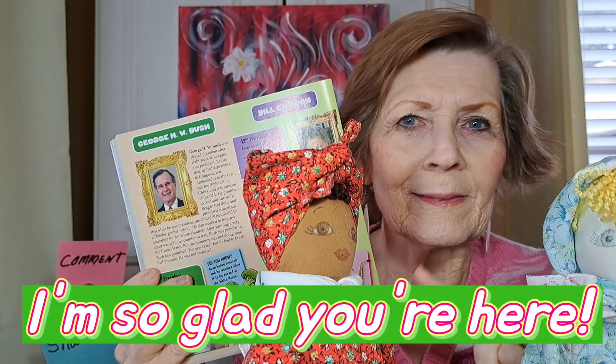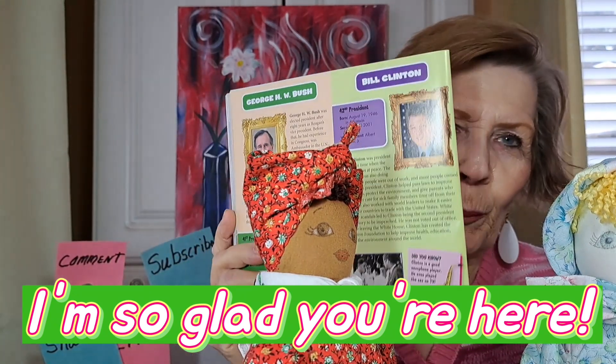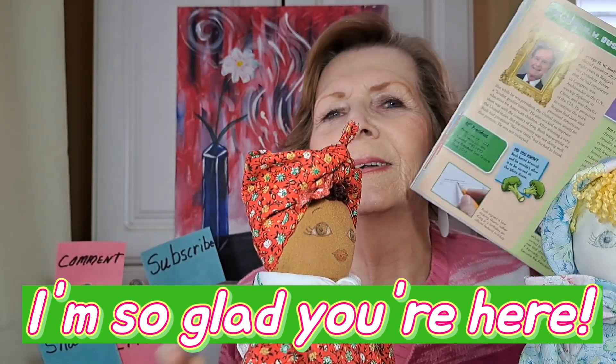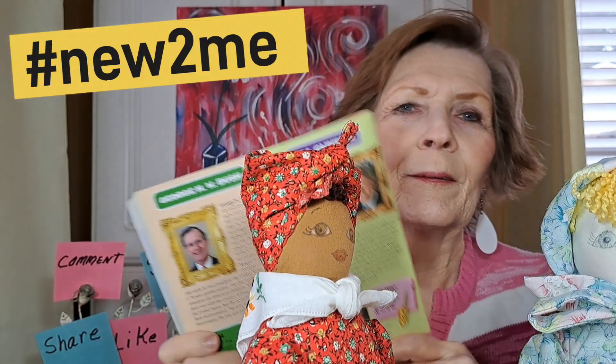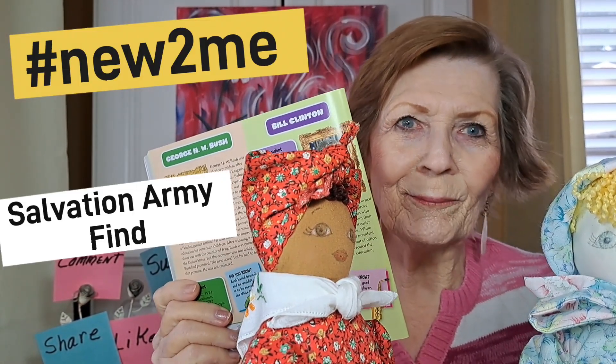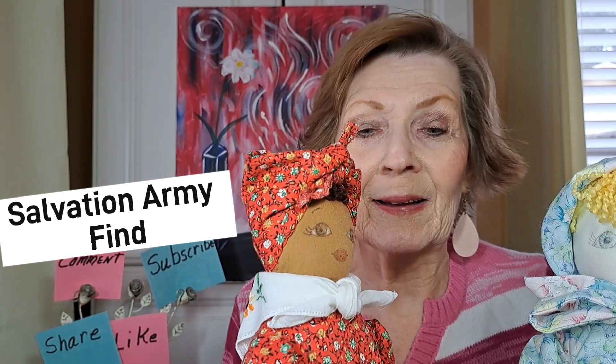Why are these little ladies sitting here with this book? Stay tuned - I'm going to tell you all about all of this. We're going to have a president, and I'm going to tell you about these little dollies.